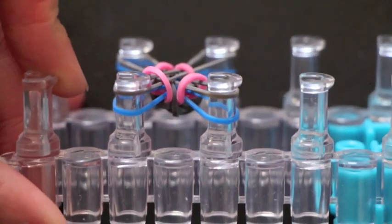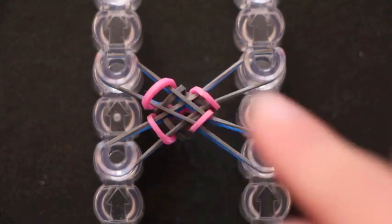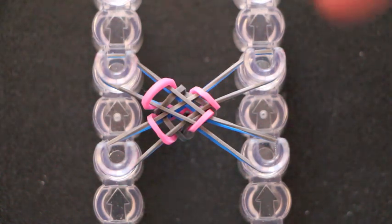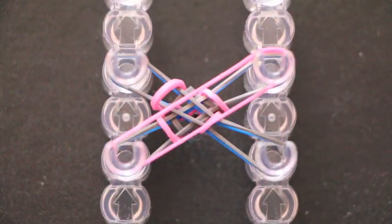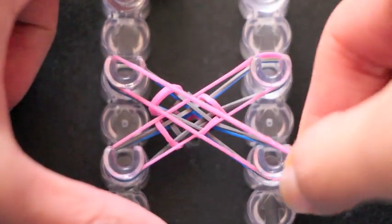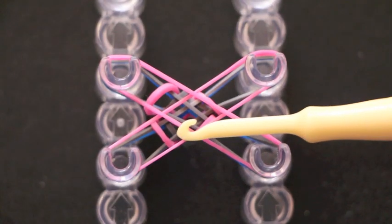Now we are ready to add on our next layer of rubber bands. Make sure your rubber bands are pushed down so you have room to add your next layer — I'll show you this all one last time. Getting my next rubber band, I'm going to put it diagonally, and put my next one diagonally, and we're ready to start the hooking process.